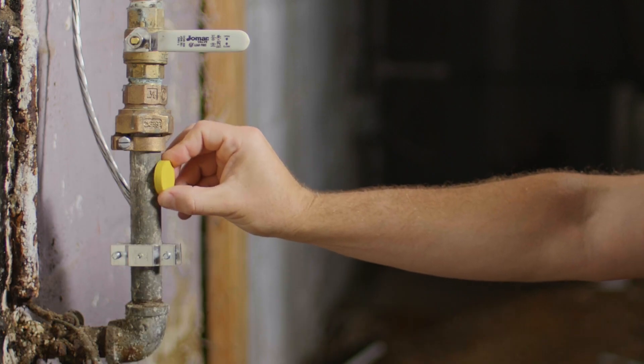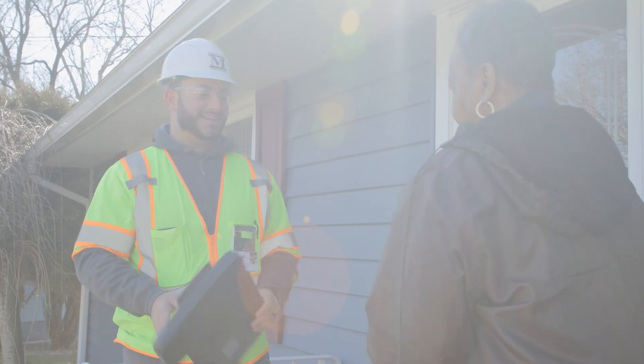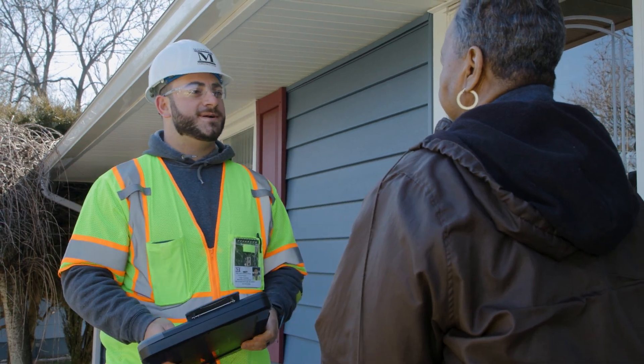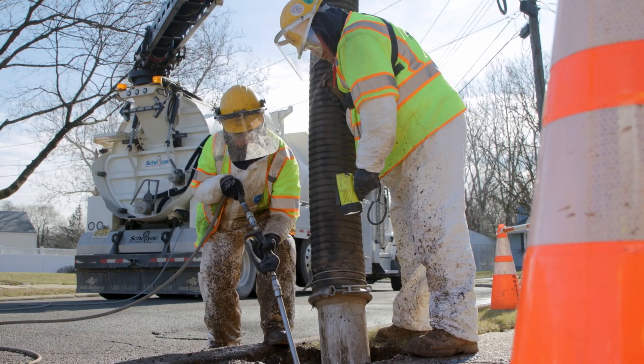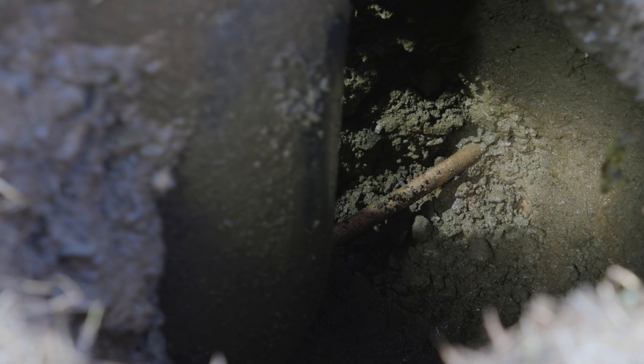If you have identified lead or galvanized service lines in your home and contacted us to let us know, we will send a contractor to assess and confirm your service line material type. The assessment may include a visual inspection where the service line comes into the home, or digging one to two small test pits over the existing service line to confirm the material.